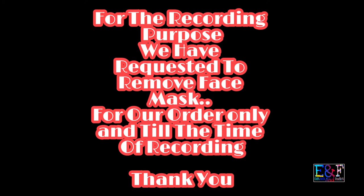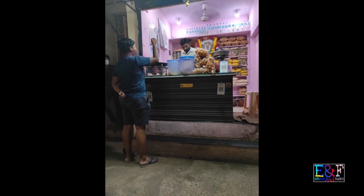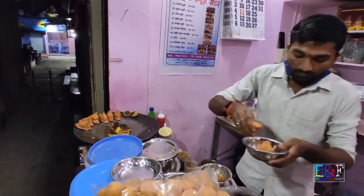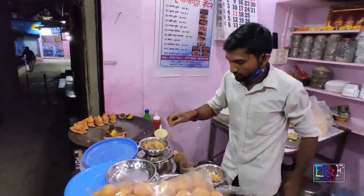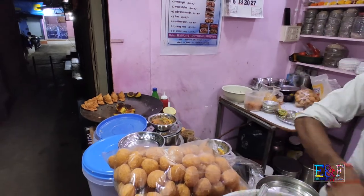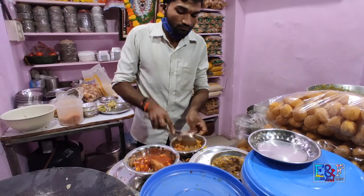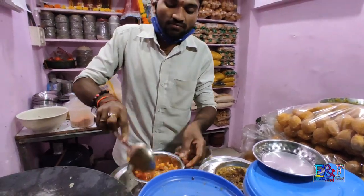What a taste! First we will see the Samosa Chat. Yes, we will crush the samosa, and then add some spice, a little masala, chutney. A lot of mixture is going on — very many chutneys, tikki chutney. The taste is key. Just a medium sweet — very good!